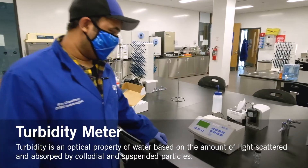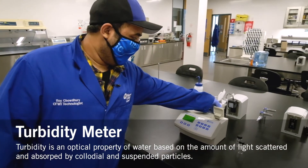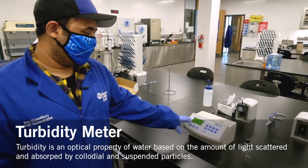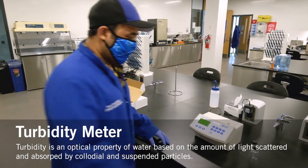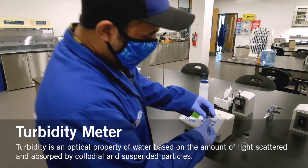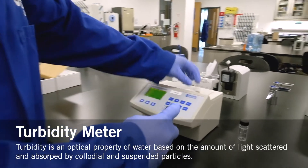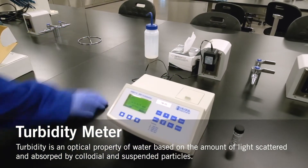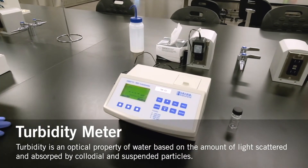This is a turbidity meter. It gives you a reading of how turbid the water is — providing a digital number. You just place the sample you're testing into the compartment and it gives you a reading after about five to ten seconds.